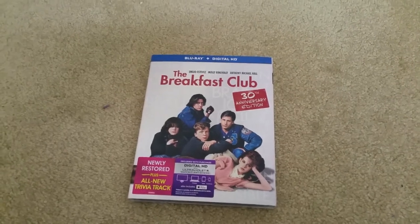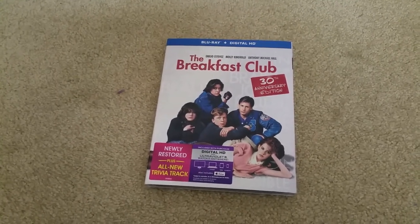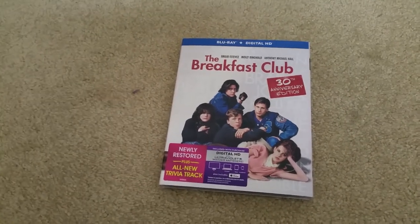How you doing YouTube? This is my pickup of the recently released Breakfast Club 30th Anniversary Edition. This one is supposed to be a better restoration compared to the 25th Anniversary.